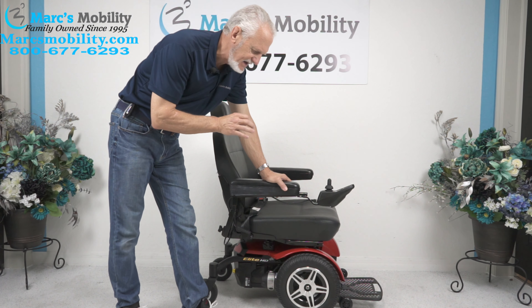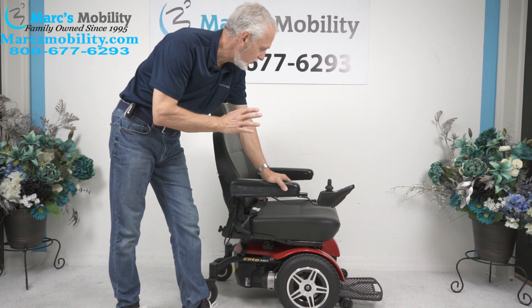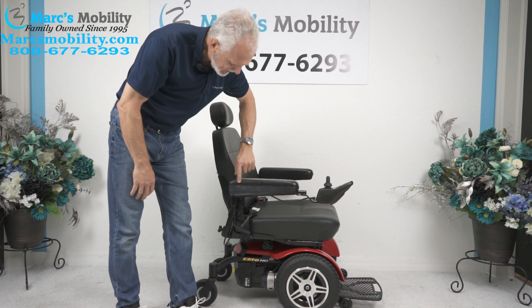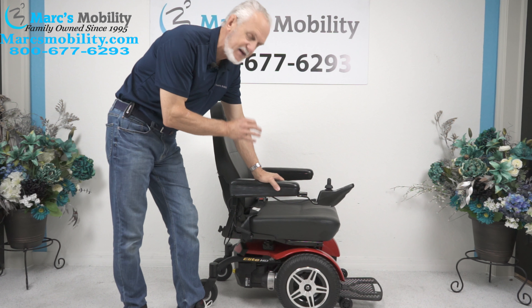We have here a Jazzy Elite HD. This power chair was used for about a month — it's practically brand new. The only thing I've noticed is a little bit of white paint, where someone must have gone through a door right here. We'll remove that before we ship it, but this chair is in new condition.